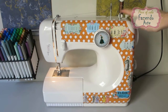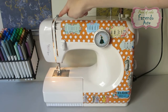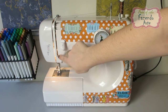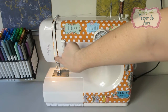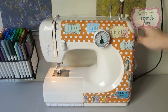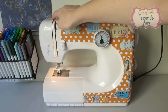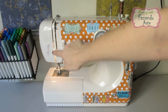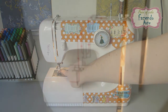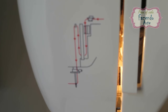Recapitulando: prenda o carretel no porta-carretéis e passe a linha no primeiro guia do fio. Puxe a linha para baixo fazendo com que ela passe por entre os discos que prendem a tensão, acompanhando o rasgo vertical da direita. Passe a linha por debaixo do guia fio inferior e, acompanhando o rasgo da esquerda, estique a linha até o puxa-fio articulado. Traga a linha para baixo, passe pelo guia fio da barra da agulha e enfie a linha de frente para trás na agulha. Puxe para fora por 5 cm. Viu como foi fácil? Geralmente as máquinas vêm com um desenho igual a este para que você se lembre de como passar corretamente a linha.